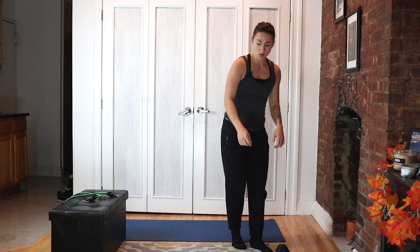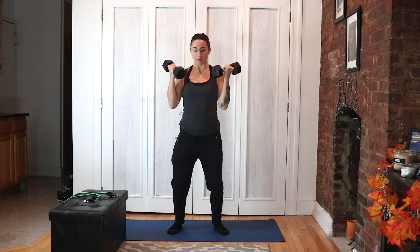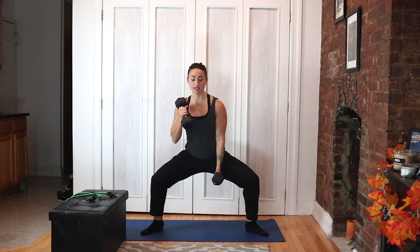Circuit number two, you need your dumbbells. We're doing bicep curl — palms up, down, up — then a crisscross jump. Then we're doing squat hold to alternating bicep curl, moving fast, hammer curl style.